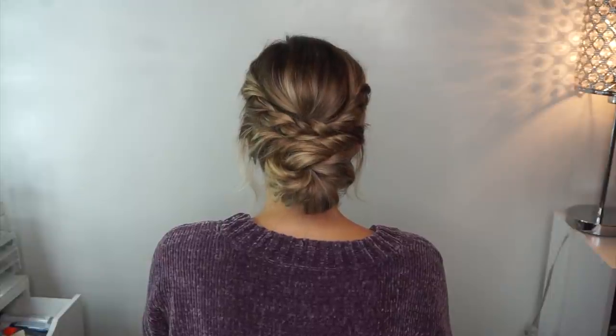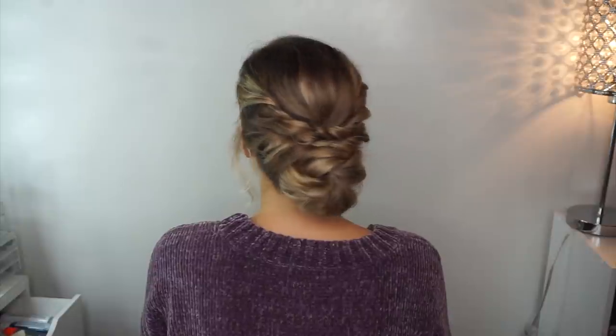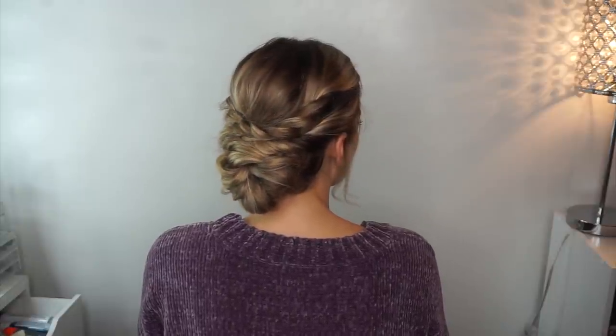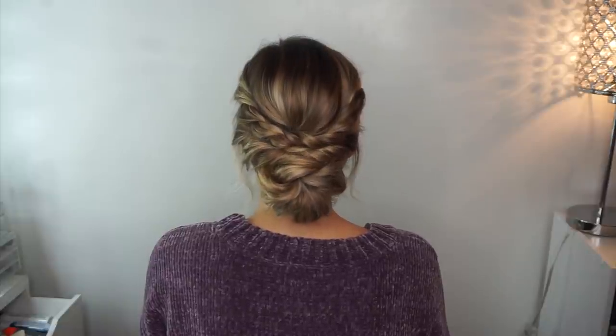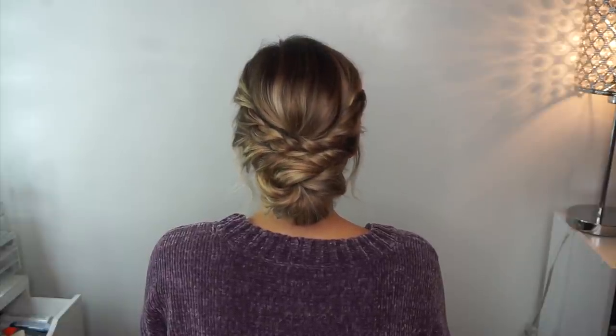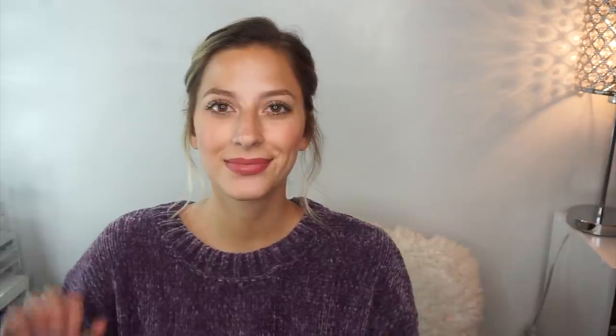I hope you guys like this. This is a great hairstyle to wear everyday, to prom, a formal — I don't know, you can wear it anywhere and it would look super cute. I'm sure you would get tons of compliments, so I hope this helped you guys. Thank you so much for watching, please don't forget to subscribe and I will see you in my next video. Bye!